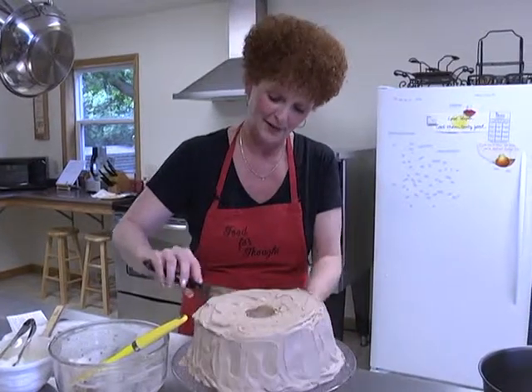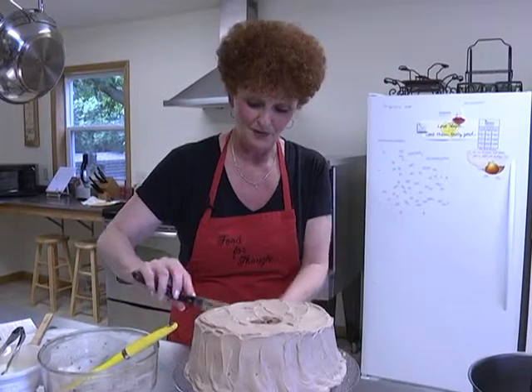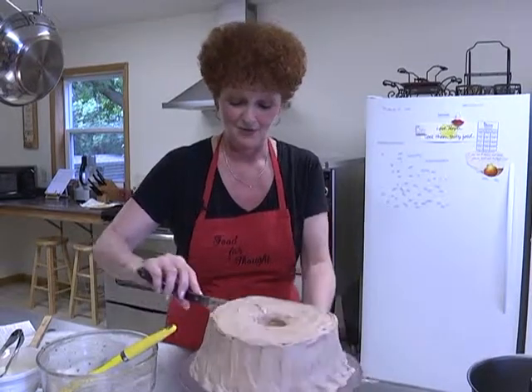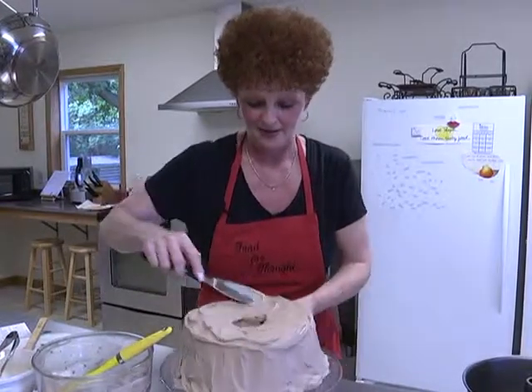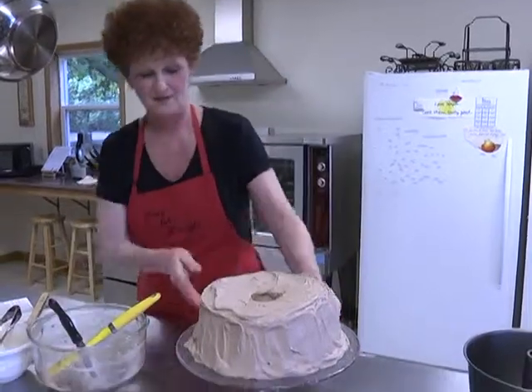I've learned that the hard way because I've made lots of things and had whipped cream and other liquids splattering all over, making quite a mess. It's just nice to avoid that. Okay, so there is the frosted cake.